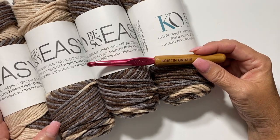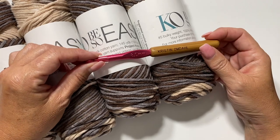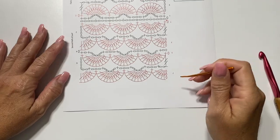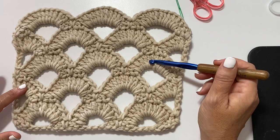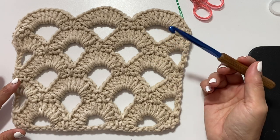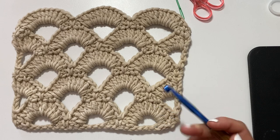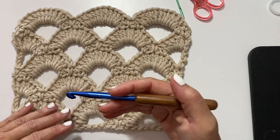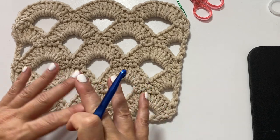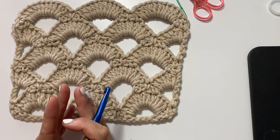In video part 1 I showed you how to read the chart and get started on this scarf, and now in videos part 2 and 3 I will show you additional steps. This is the reduced size sample that I made during video part 1 showing you how to read the charts and how to work the stitch pattern in one direction. Now I am going to show you how we do this stitch pattern on the reverse side of the starting chain so that we get that mirrored effect of working both sides of the scarf from the center out.